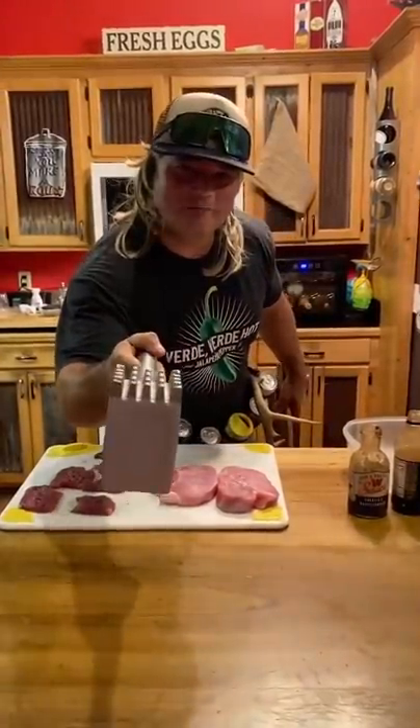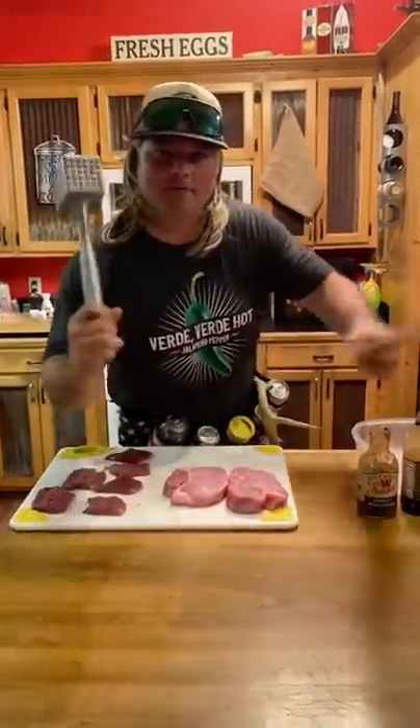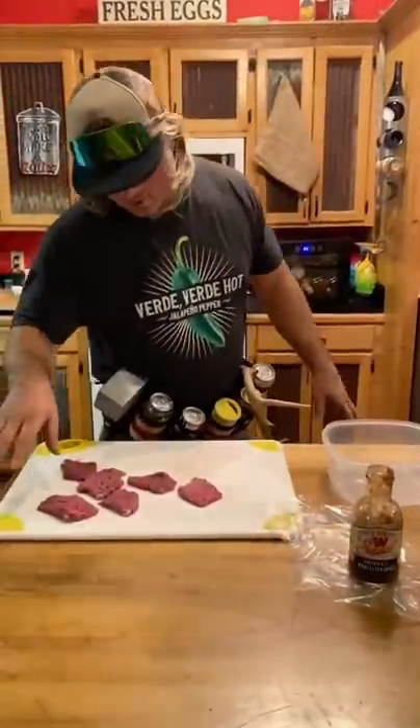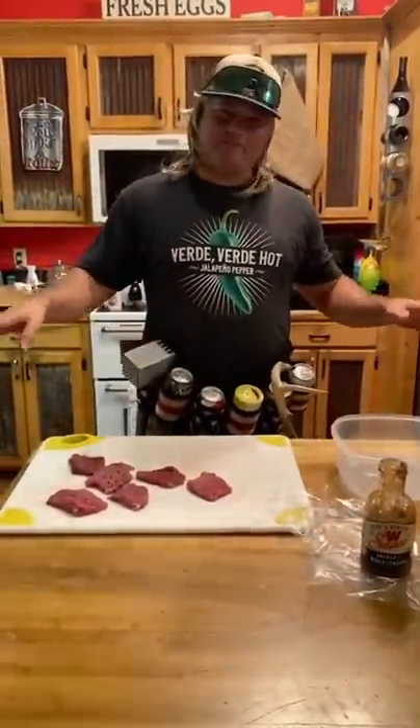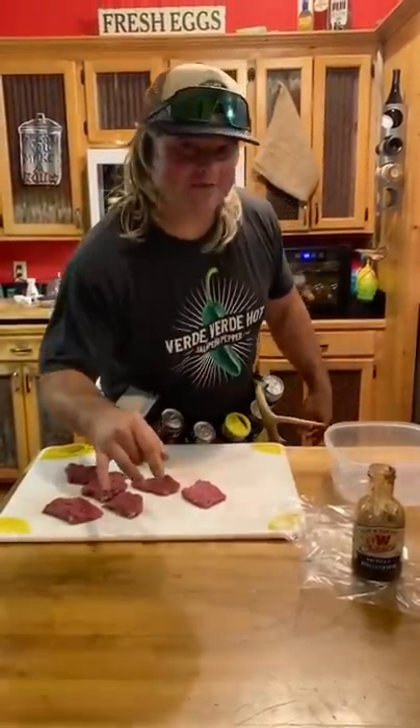I'm about to learn y'all center cut pork chops and some fire deer meat back straps. Now, the way I cook these back straps, I have plenty of people telling me they don't like deer meat — deer meat's nasty. And I cook this for them and they're like, what in the world? These are the best back straps I ever ate.